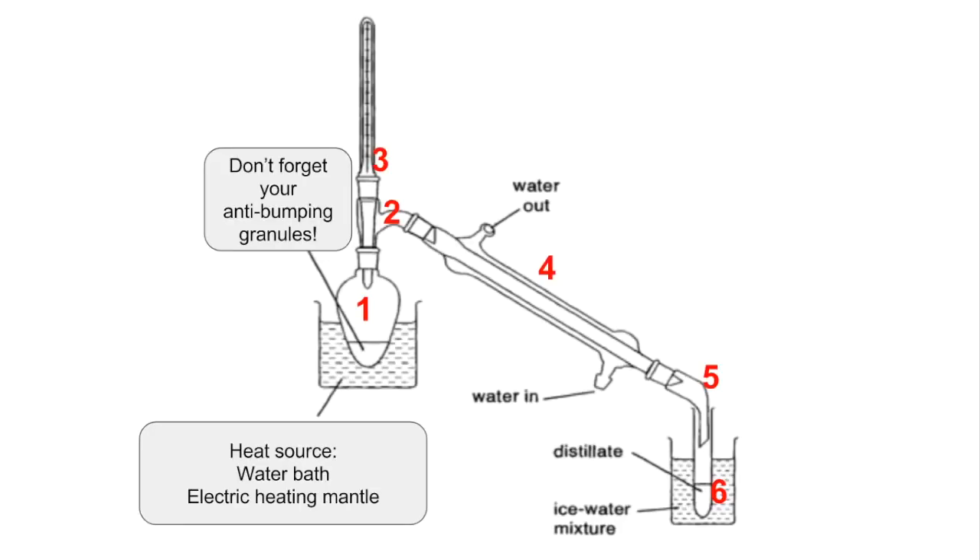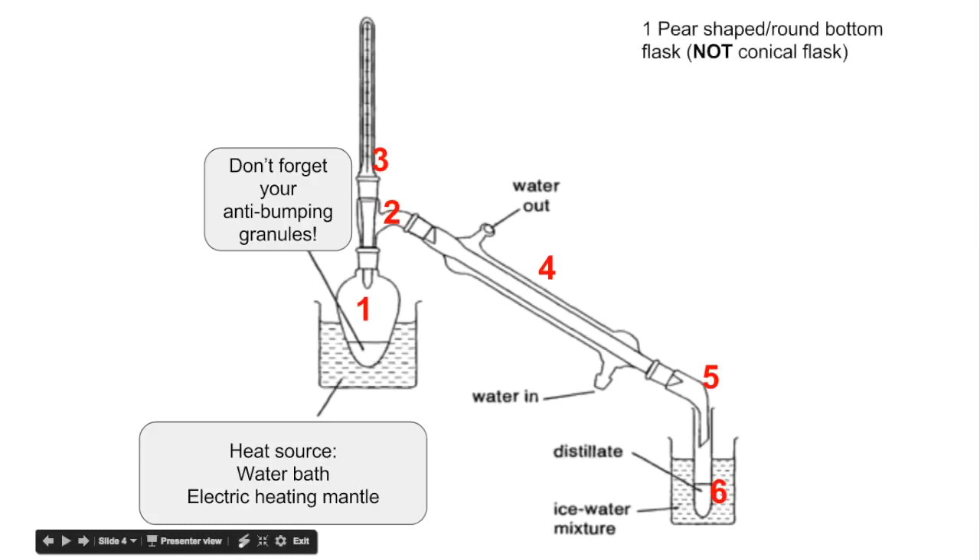Moving on to the apparatus and setup for distillation. First, we need a source of heat — a water bath or an electric heating mantle. It's not a good idea to use direct heat because organic substances are often flammable. Number one is a pear-shaped or round bottom flask — we can't use conical flasks for heating. Don't forget your anti-bumping granules: these are little tiny beads of aluminium oxide that provide a surface on which bubbles can form easily, preventing uncontrolled boiling or bumping.